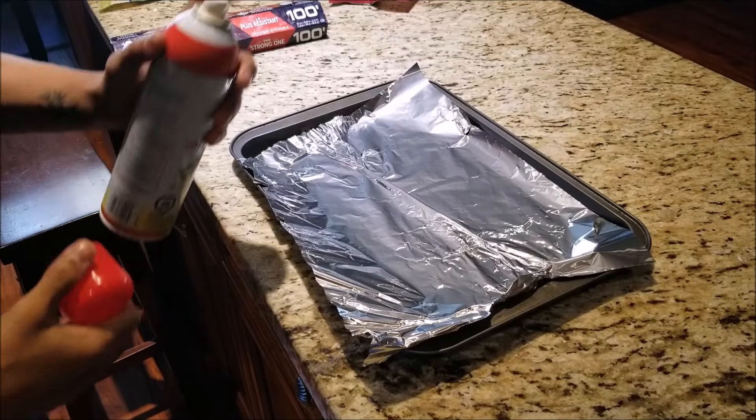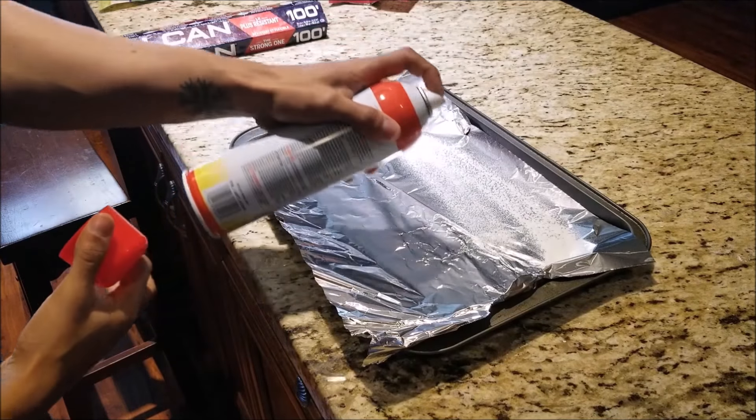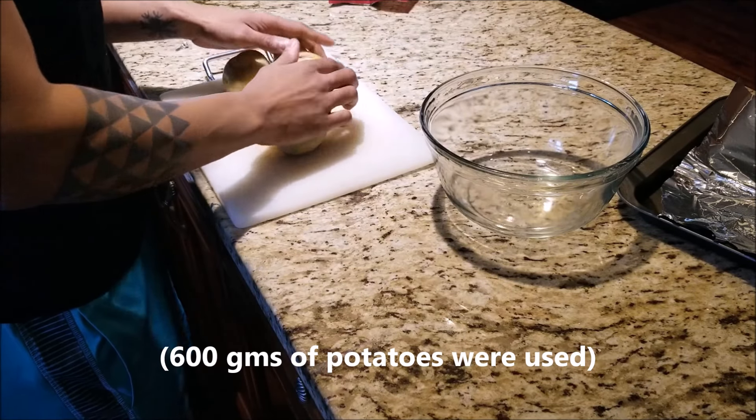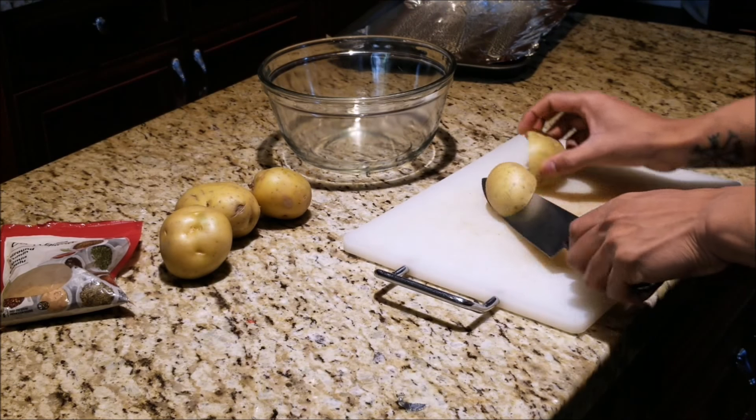We apply a layer of aluminum foil, follow that up with some nonstick cooking spray. Next we're gonna get our potatoes, cutting board, and bowl ready. We'll start by having our potatoes, leaving the skin on of course for the added nutrients.